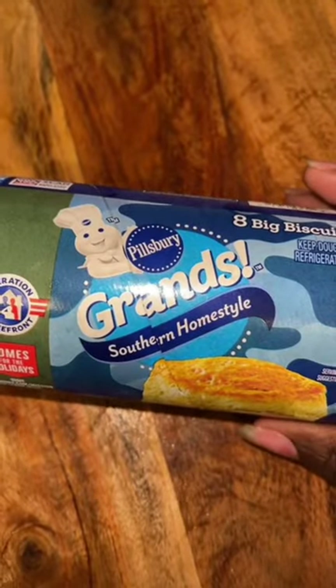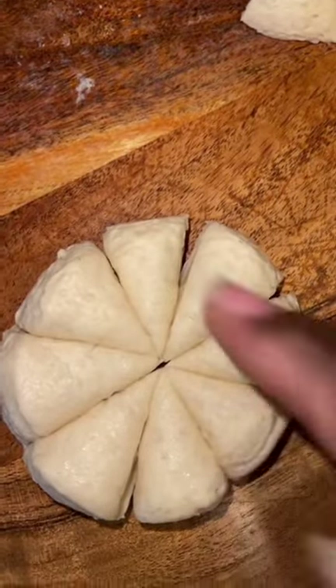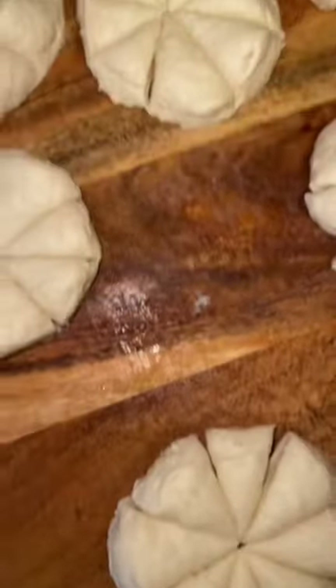Take two cans of Pillsbury Grand Southern Style Biscuits. You take the biscuit, cut it in half, cut it in half again, and then in half again, and then again — you come up with eight pieces. Set them all aside.